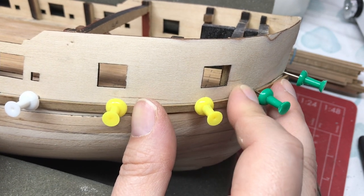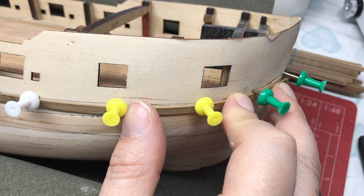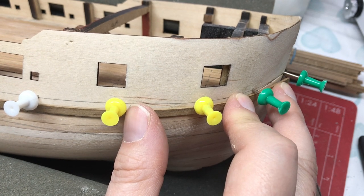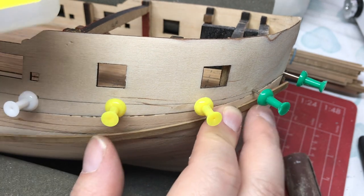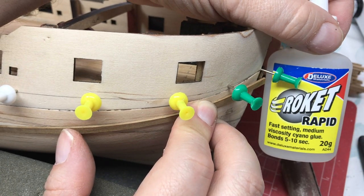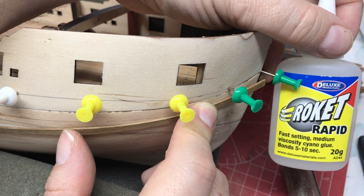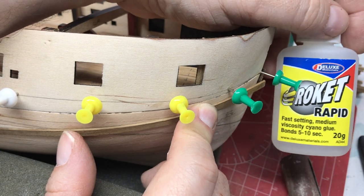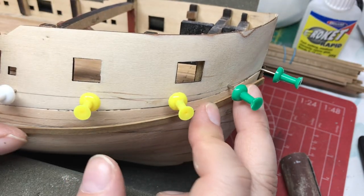We could nail this as well if we wish, but I'm going to use medium CA for gluing this down, which means we can glue a little bit at a time and hold it in place. I'm using this fast-setting CA, which means I only have to hold it in place 10 or 15 seconds. It grabs really quick - probably a bit quicker than it says when you're bonding wood.